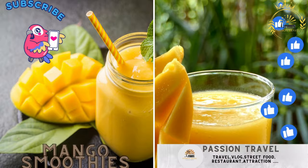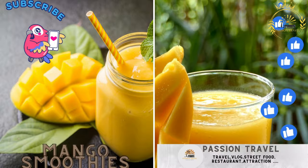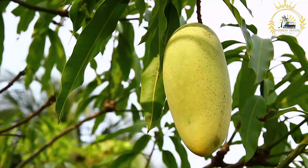Mango smoothies — freshly blended mangoes served as a refreshing drink. Mango smoothies are a delightful and refreshing beverage made from ripe mangoes blended with other ingredients to create a creamy, fruity drink. They are popular around the world, especially in tropical regions, and are known for their sweet, tropical flavor.